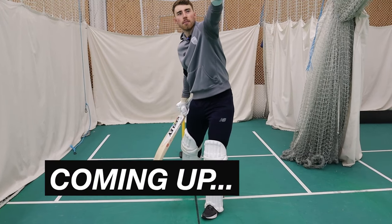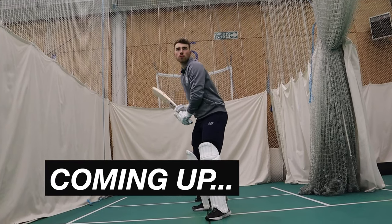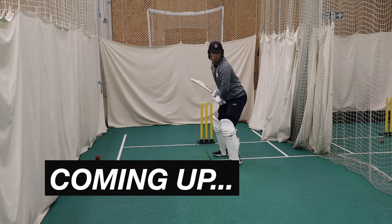In this one, Hampshire's Joe Weatherly gives a masterclass on how to power hit in cricket like a professional.